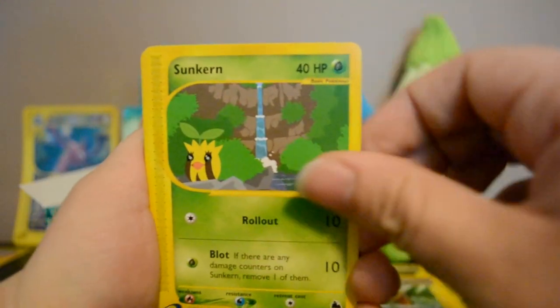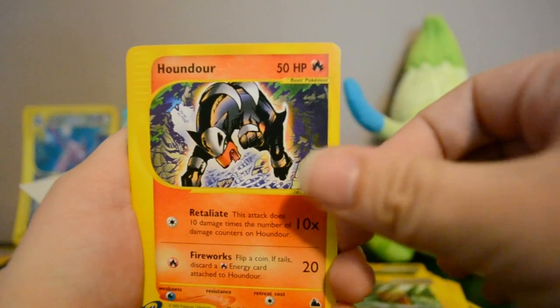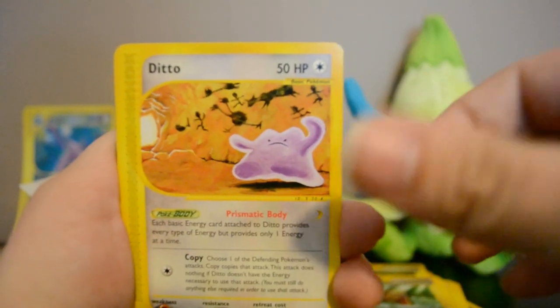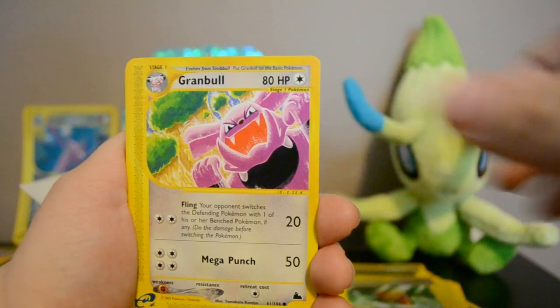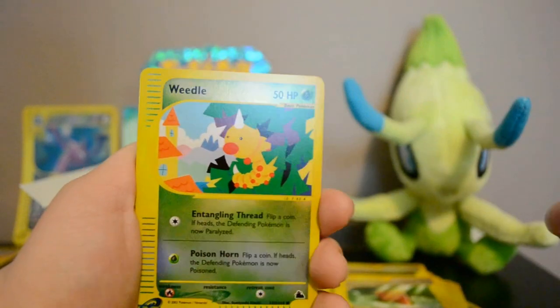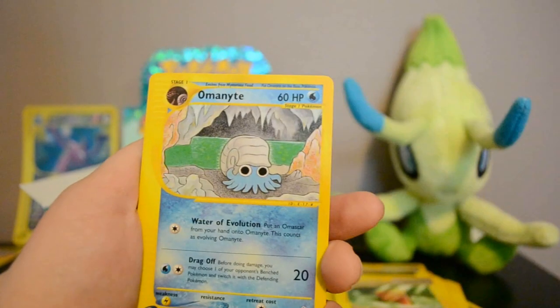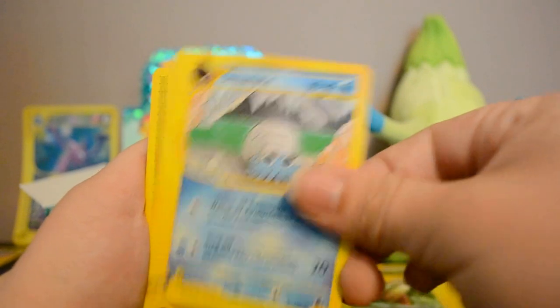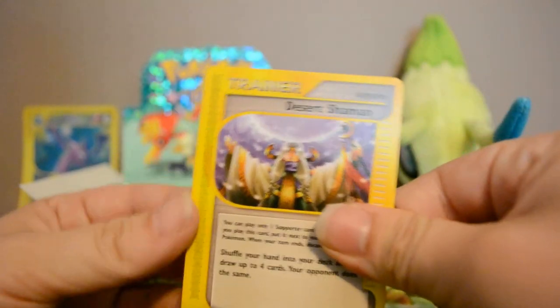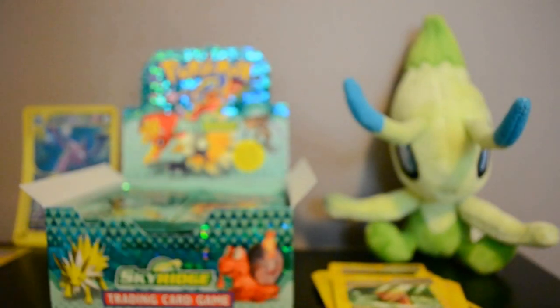Next pack: Sunkern — really cute — Houndour, Ditto, Granbull, Kakuna, Reverse Weedle, and a Houndoom rare. Then Omanyte and Desert Shaman — which is funny because there's a Pokémon named Shaman.